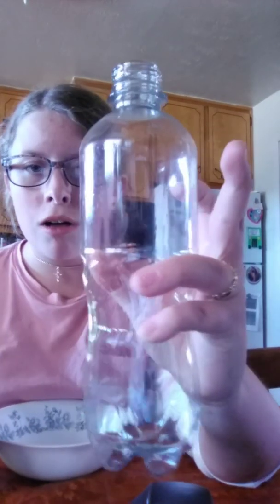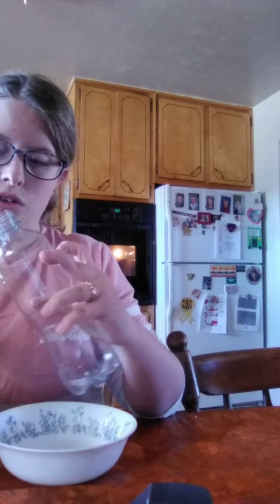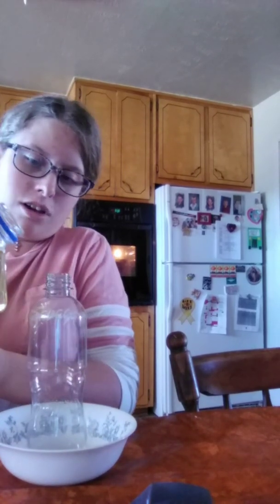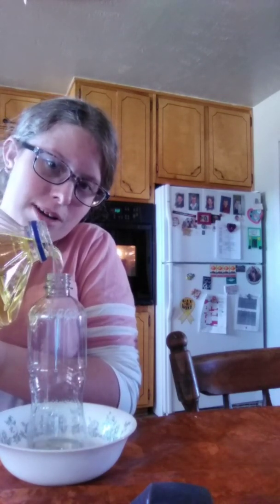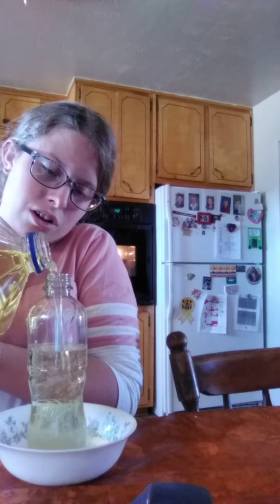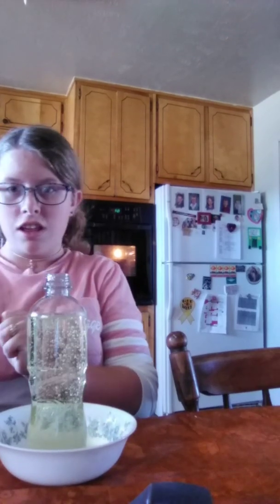You have your water and your oil. You're going to fill your water bottle to about right here on this bottle with oil, and then the rest of it will be water. And that's why I recommend doing it in a bowl for whenever stuff spills. There's your oil.